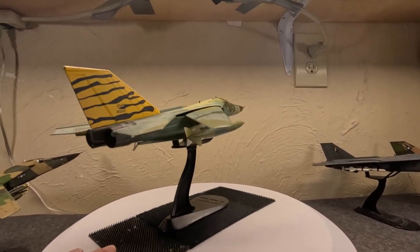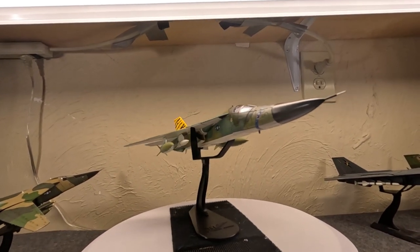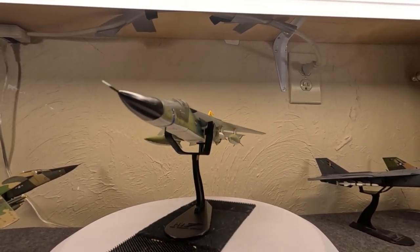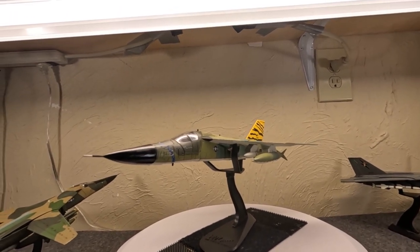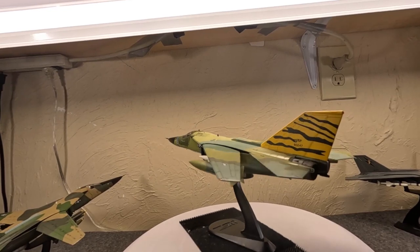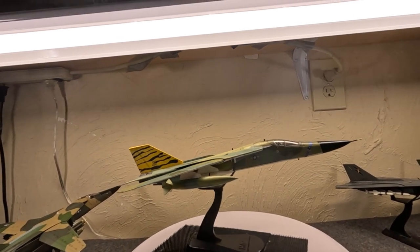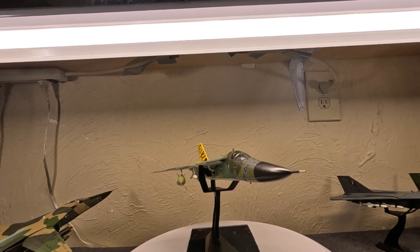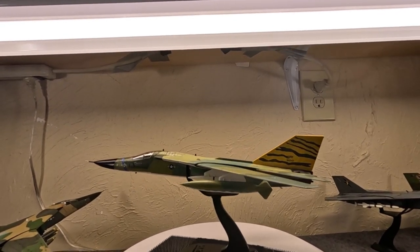The FB-111A had key differences from the A model. The rear fuselage was slightly longer — about 75 feet versus the standard 73 feet. It had more internal tankage — over 580 extra gallons. The wings were longer, borrowed from the F-111B carrier version: retracted span 34 feet versus 32, extended span roughly 70 feet versus 63 feet — over three feet of extension per wing. This gave better carriage ability: 35,000 pounds versus the A model's 30,000. It had reworked pivoting hardpoints, heavier-duty landing gear, and the Mark 2B avionics package specialized for SAC's needs, including automatic ordnance release and satellite communications.